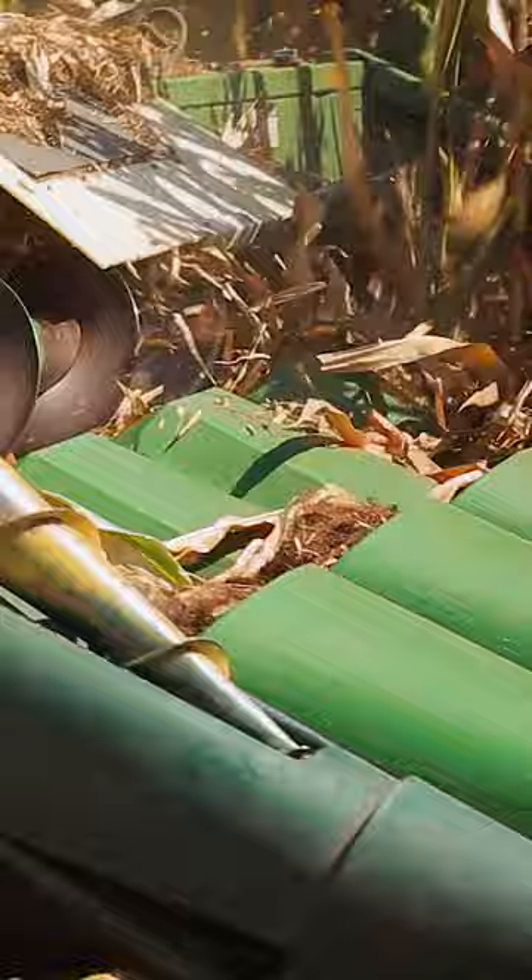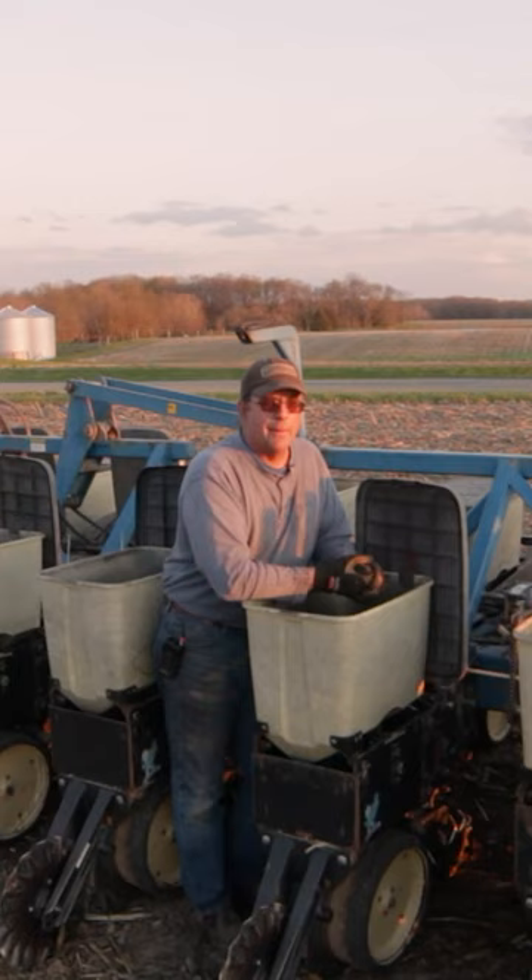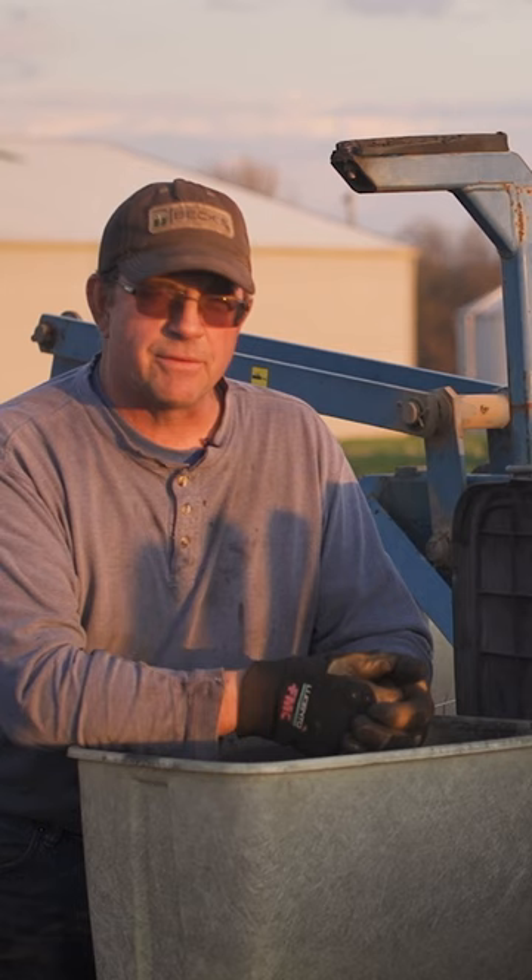I'm no-tilling beans behind the Calmer VT Chopper, as well as a slow-down kit and bevel deck plates on an old John Deere 843 corn head. Set up very old school, nothing real fancy on it, not a lot of bells and whistles — just a typical no-till coulter and some aftermarket closing wheels.